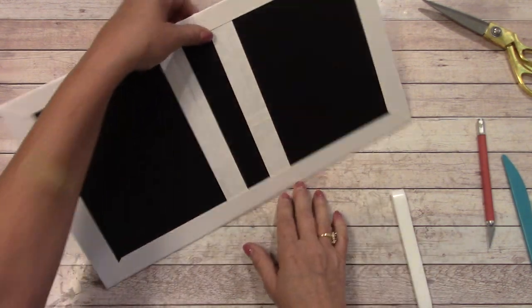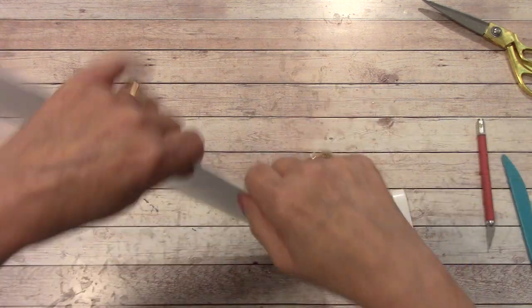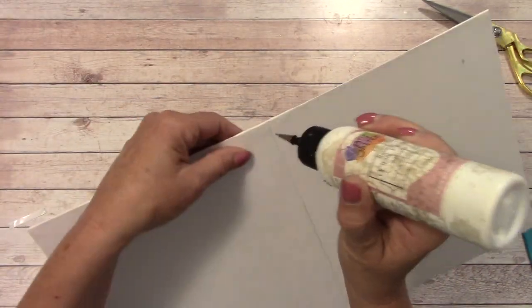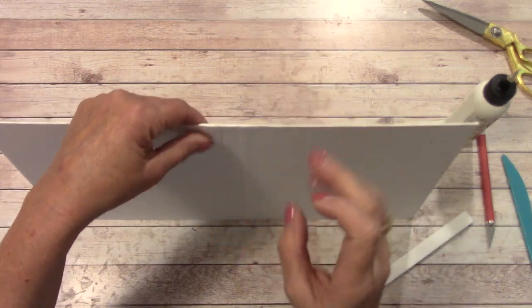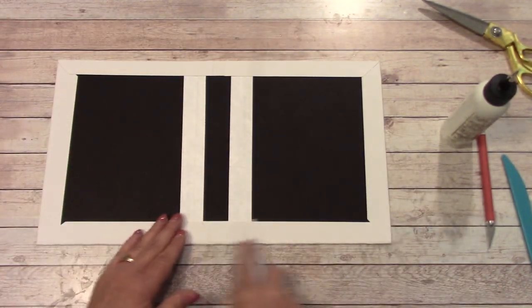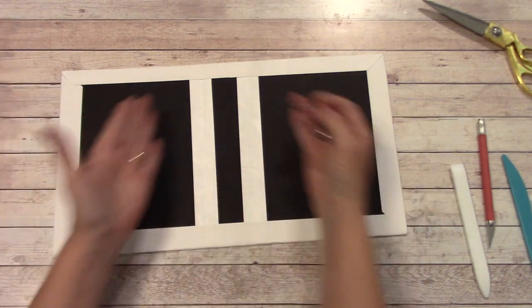If you have a split, you can dab a little glue. Figure out which way it's peeling up, dab a little bit, take your finger and make it go the way it's supposed to go, then just dab once or twice and leave it alone. Make sure you burnish down really good. Now we're ready to start getting our spine cover on — don't bend it quite yet, we're not ready.